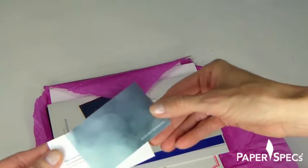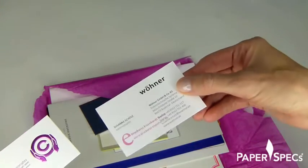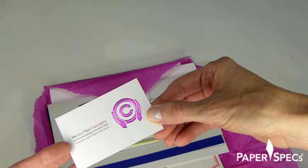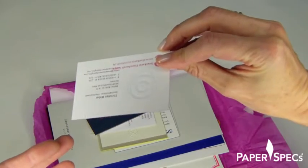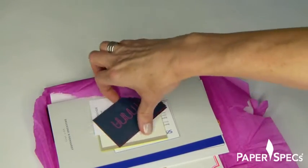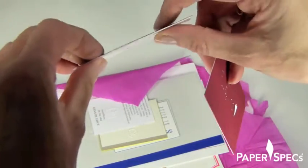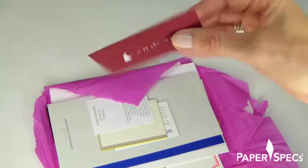And here are the samples. So this is black foil. This is a purple metallic magenta — a purplish metallic foil with an emboss, so a registered emboss. Super thick business cards, duplex laminated. Gorgeous.